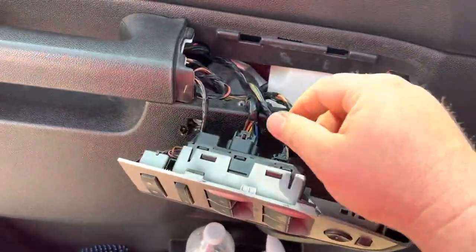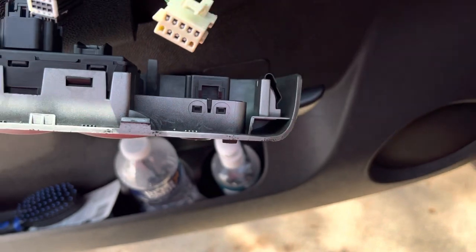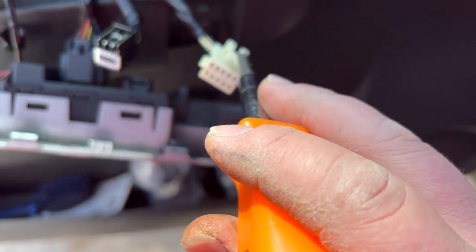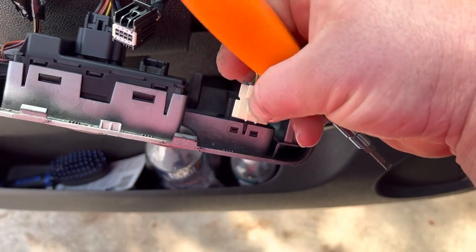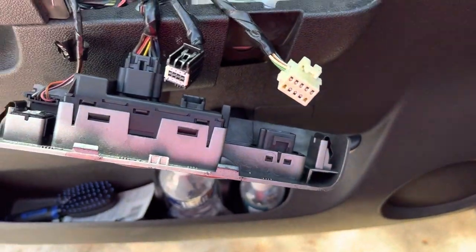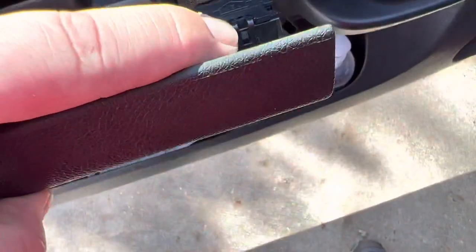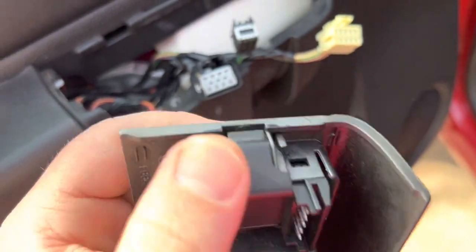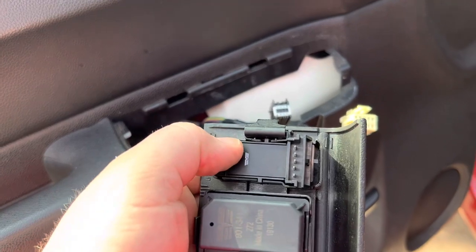On the back we have all the controller cables. We're going to pry every single one. What I did with this one is press with the flat screwdriver on that side and bring it out with my other hand — as you can see it moves right away. It's pretty easy. One important thing: take pictures when you're doing this. This connector is L-shaped, so you unclip the clips and push it to bring the part out.